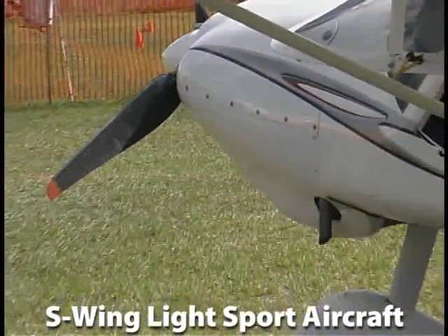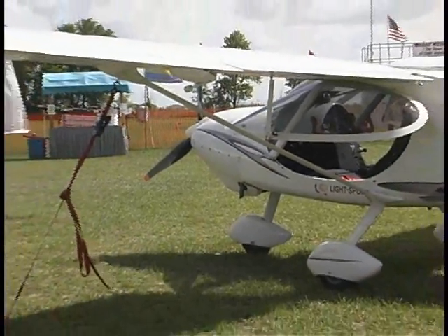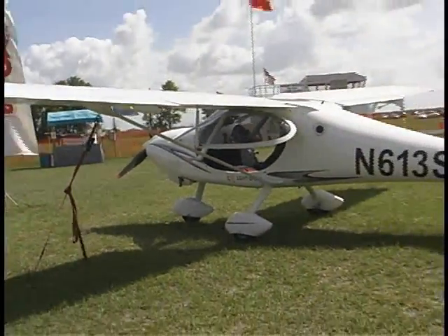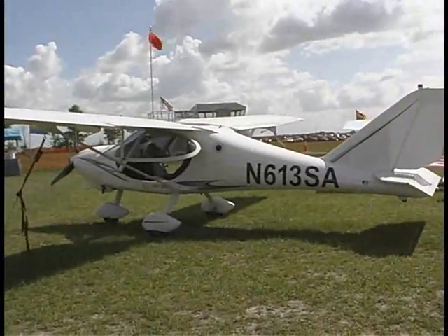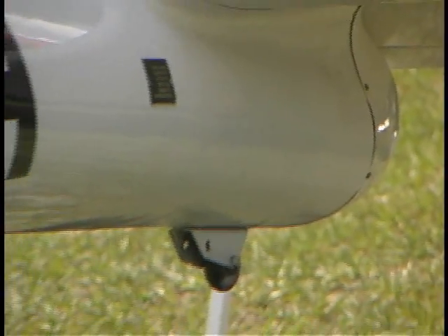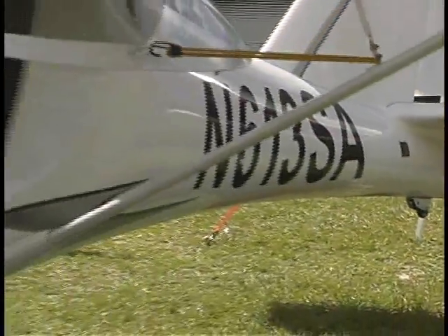You handle a number of aircraft. What's a little idea what it is that you do? Right now we handle, obviously, the Light Sport, but we're also pretty heavily involved in Ultralight and Experimental. I produce both the Ultralight version of the Hyperlite, single-place, and the two-seat Experimental version. And lately, we've got a lot of interest in the Ultralight. It seems they're starting to make a comeback.